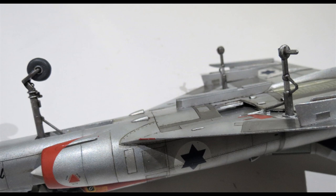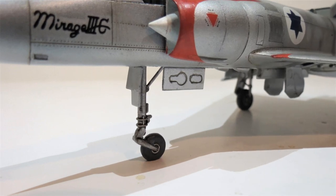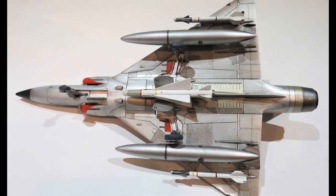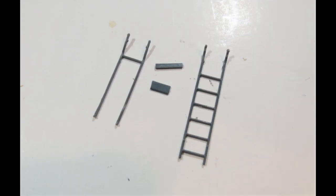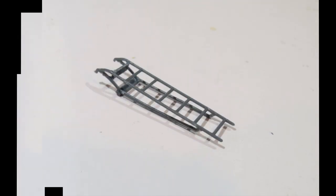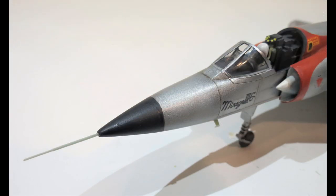After that I fitted the undercarriage legs, glued in the wheels and the wheel bay doors - including the front wheel bay doors. That was followed by gluing in the drop tanks and the three missiles. Then using the Eduard kit, I took the ladder parts out of there because this kit doesn't come with a ladder, and assembled those Eduard parts. I also put a little antenna onto the underside of the port side fuselage, followed by gluing in the spike on the nose end.